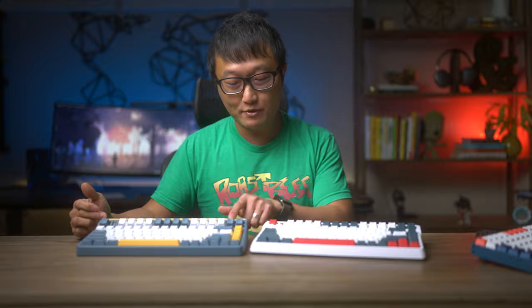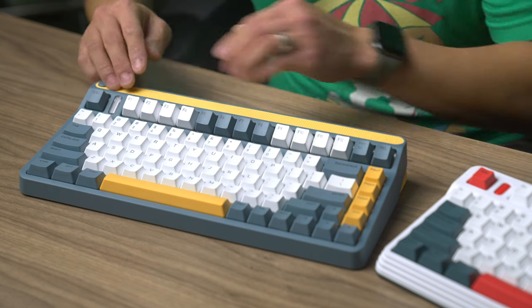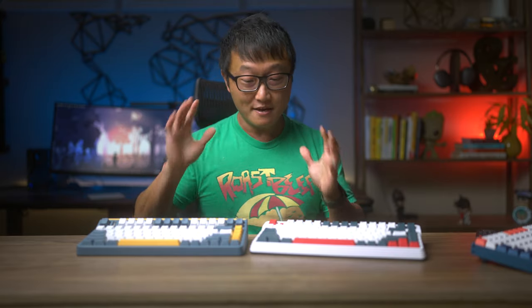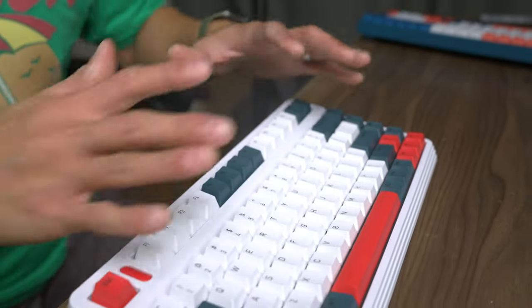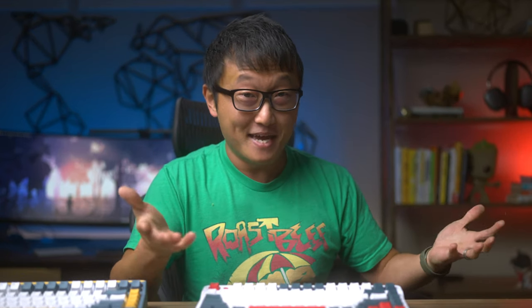Since I only use the Escape, Print Screen, and Delete keys in that top row, it's really never bothered me, but if you use the F keys a lot, this might be something you'll have to get used to. So if that's not your thing, take a look at the L80, which has a more conventional shape. The best way for me to describe the design is that Atari and Nintendo got together and made a baby.